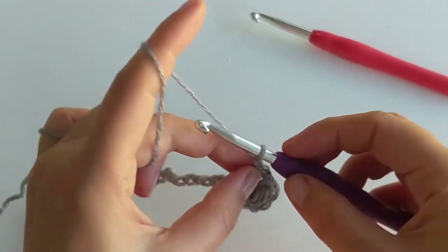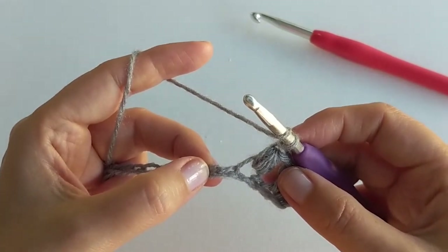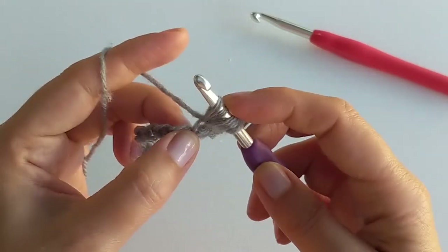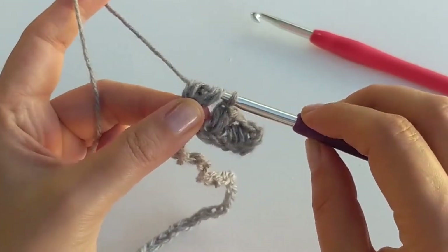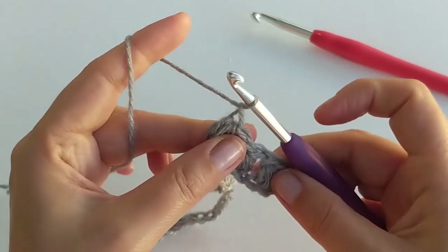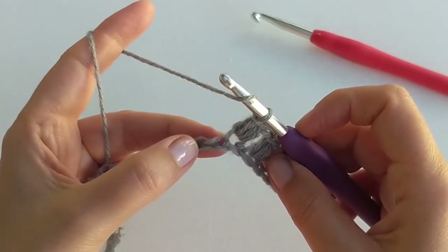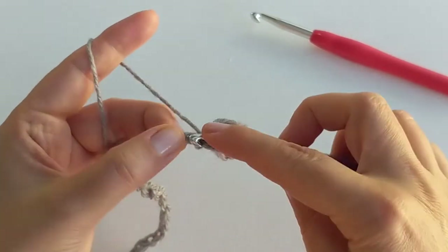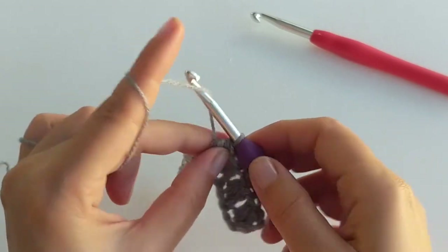Skip one again and work the next puff stitch into the next chain after that. Yarn over again and pull through all the loops and chain one to finalize the puff stitch. So we've got three puff stitches now. Continue until the end of this chain working puff stitches into every second chain — skip one and work the next puff stitch into the next one after that. You should have 35 puff stitches in total at the end of this chain.